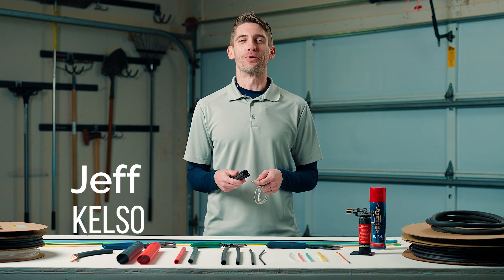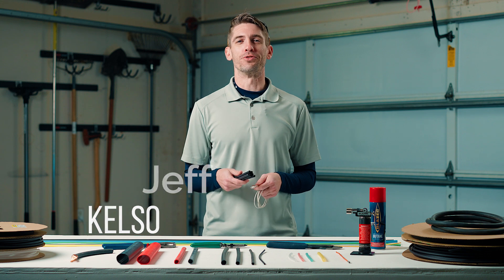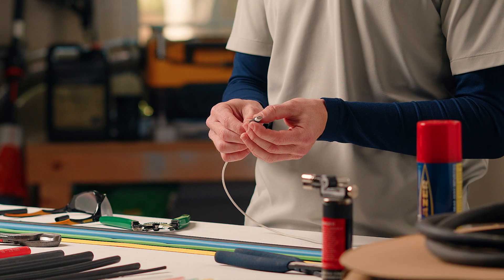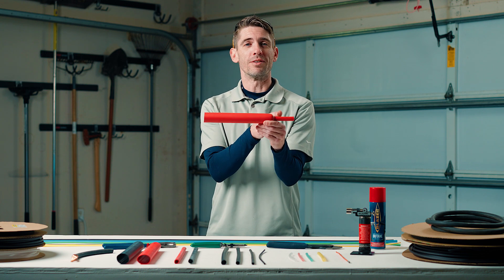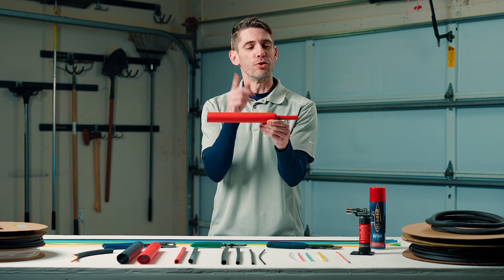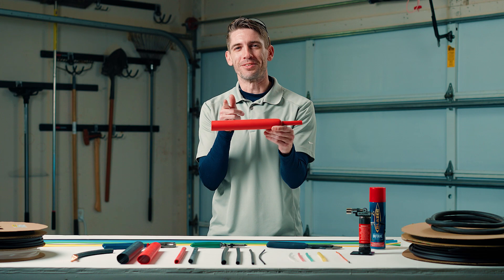Jeff Kelso, welcome back to my garage. Today I'm going to give you the three tips you need to know when it comes to shrink tubing, but first I'm going to fix my buddy's iPhone charger, and at the end of the video I'll give you a sizing chart. The shrink tube was originally made at one size, expanded to become another size, and when you heat it, it goes back to its original size. If that sounds confusing, I'll show you what I mean in just a second.